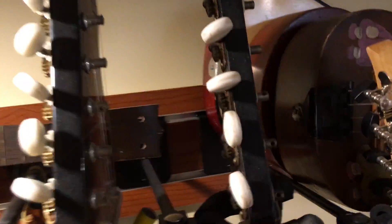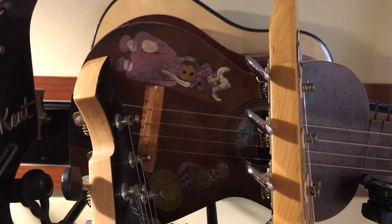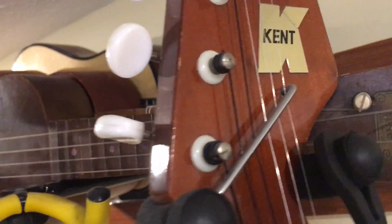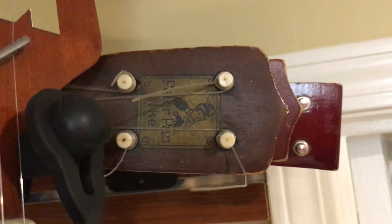I've got a couple more ukuleles right there. That one has some interesting painted figures on there, which I thought was kind of cool. It's a Peter Pan ukulele, I think that's what that one is. There's also a banjo ukulele and a banjo mandolin — banjolin — right back there, another antique store purchase. You don't really see those quite as often as you once might have.